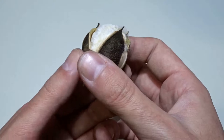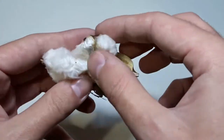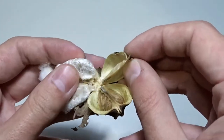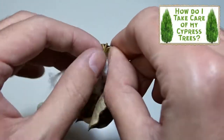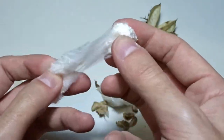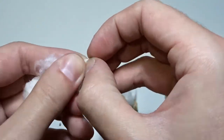I cut a few balls and now I will open them. Have you ever tried to plant cotton seeds? You can find the seeds inside. I think the cotton is a bit softer than the one we buy from the store.